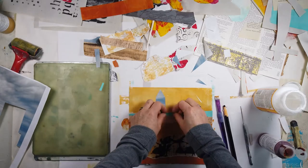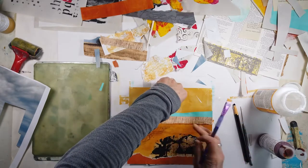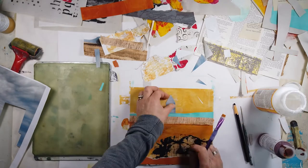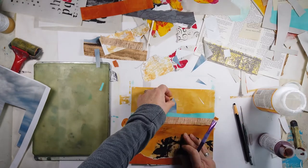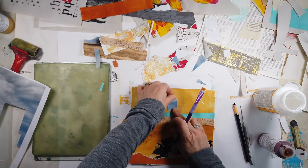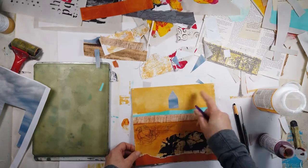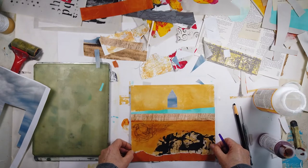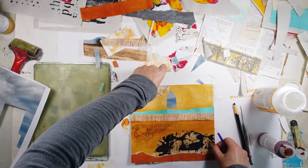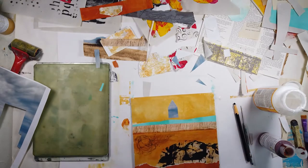This little pentagon shape I use a lot in my work — it symbolizes many things. Here I'm wanting more sky showing. I'm playing with putting it close to that blue strip or making it a little higher up, adding that space — and I think that's a better placement. Smoothing it out.